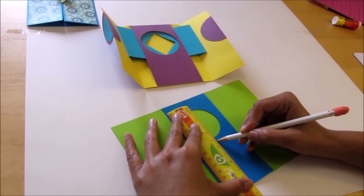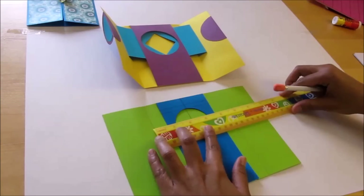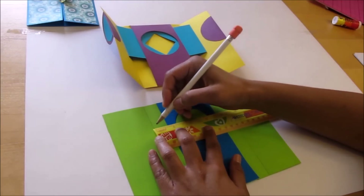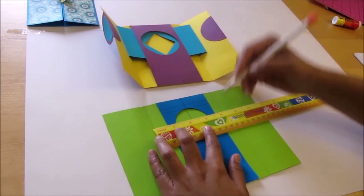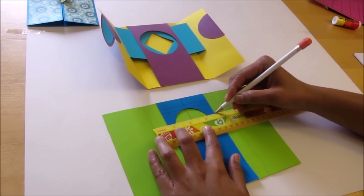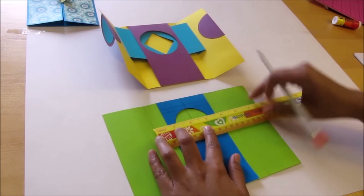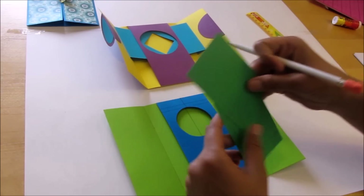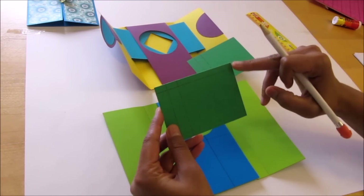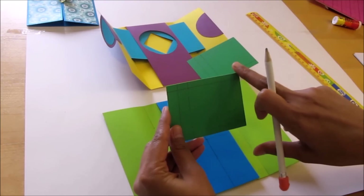And 1/4 inch below the circle — that means 2 and 1/8 inch. The length of the rectangle is from this end till the edge of the window card, that means 3 and 3/4 inch. So the length of the rectangle is 3 and 3/4 inch. I already cut these rectangles: they are 2 and 1/8 inch wide and 3 and 3/4 inch in length.